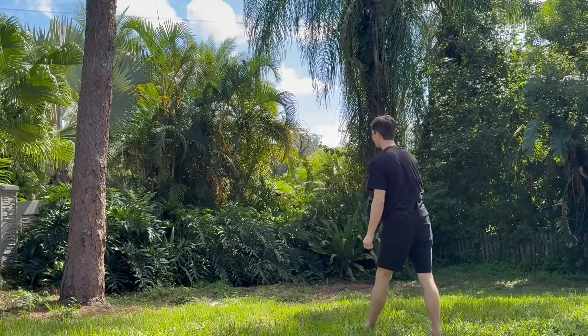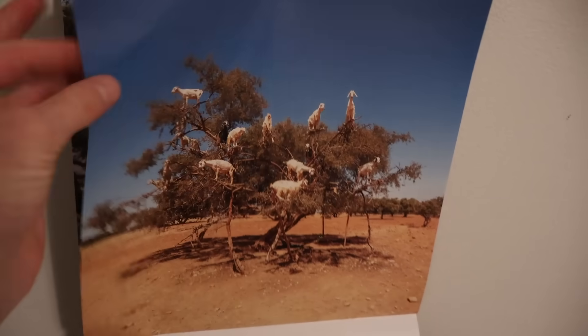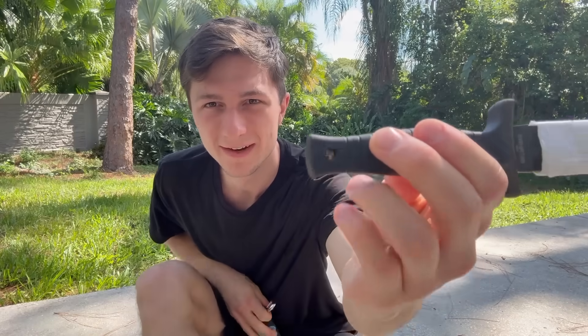What if you could throw a knife and then have it come back to you with just a snap of your fingers, as if you were magic? I got this idea two months ago when I first saw this video. Check this out. That is so cool. And I love the original idea so much that I built it.